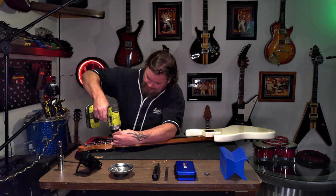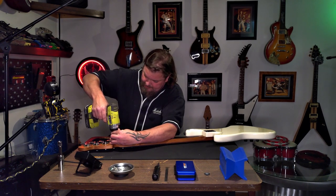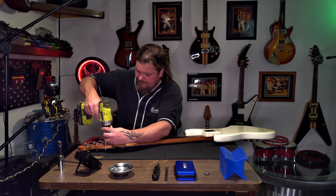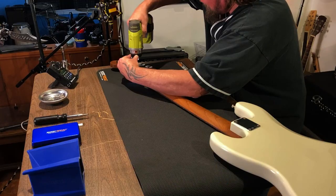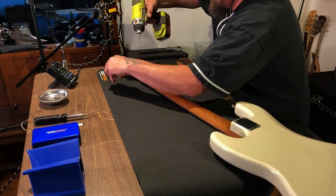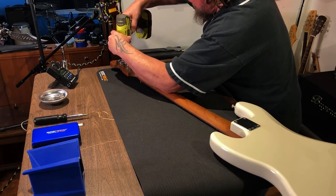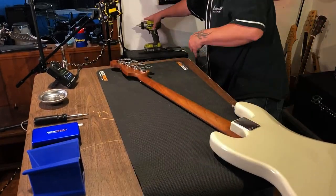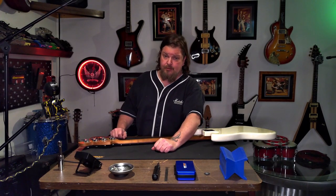It helps if the drill is going in the right direction too - just saying. The tape hits, you stop - it's as simple as that. Pretty good.